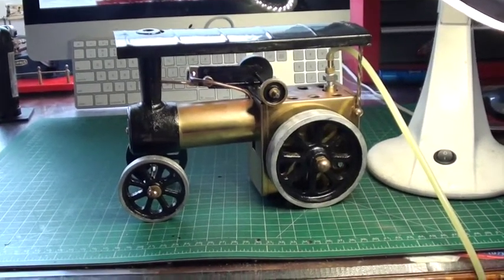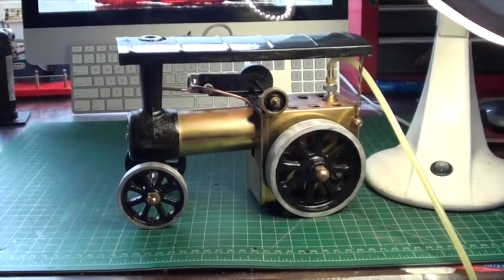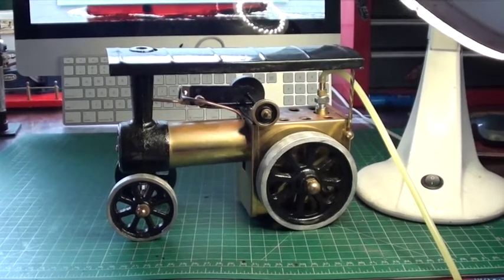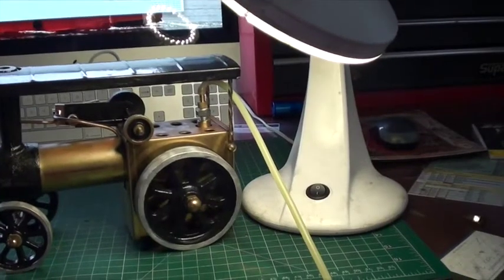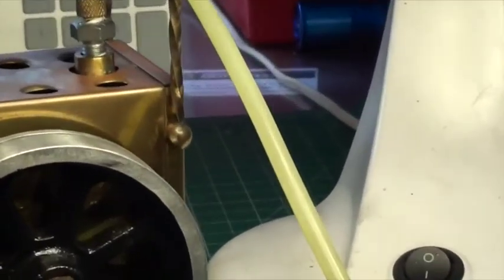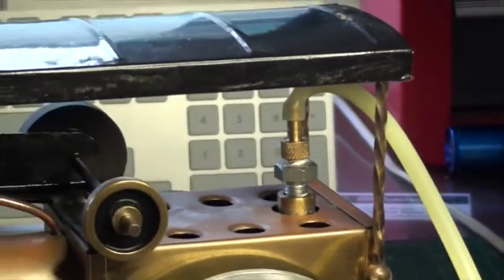Hi guys. I've decided to sell a couple of my Wells traction engines. This one's got a brass firebox and is really very nicely finished with proper barley twist stanchion supports on the back there and the lovely ball ends. It's got a really nice setup all together.